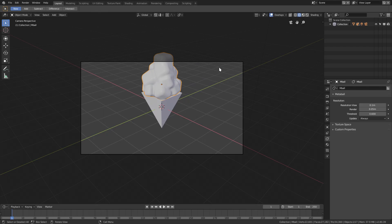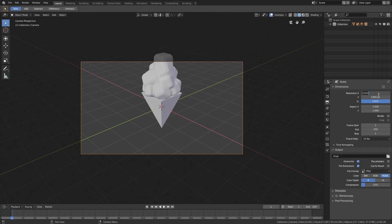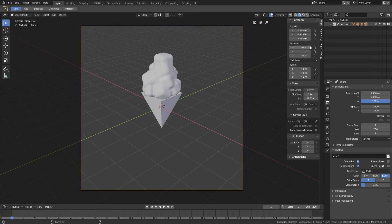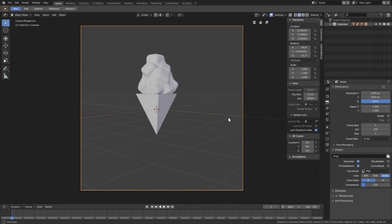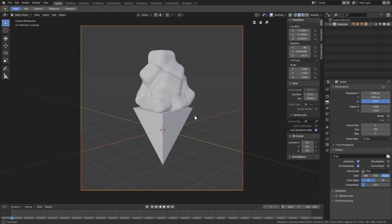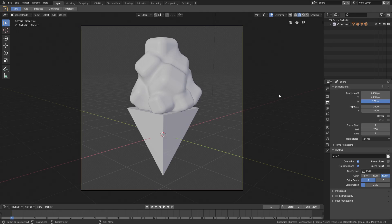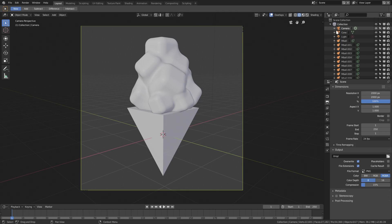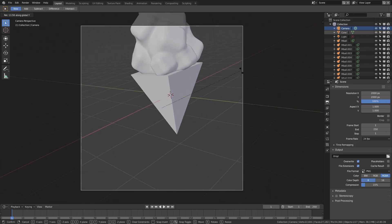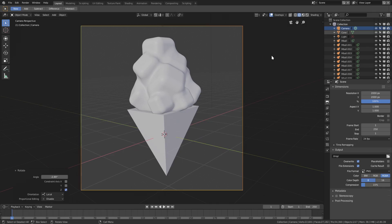Now let's set up our camera since we're pretty much done with the ice cream cone shape. Grab the camera, hit numpad 0 to go into camera view, and go to the scene tab — the dimensions tab — and set it to 2000 by 2000 for a square render. Open the right-hand side tab, enable Lock Camera to View, and rotate around until we get a good angle. Zoom in with the middle mouse button and shift-pan to frame it nicely. Then uncheck Lock Camera to View, select the camera, and double-tap R Z to rotate it slightly for a bit more depth.